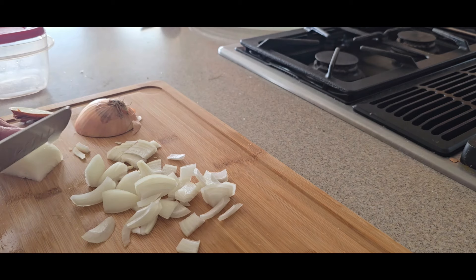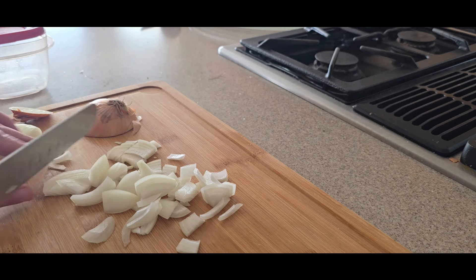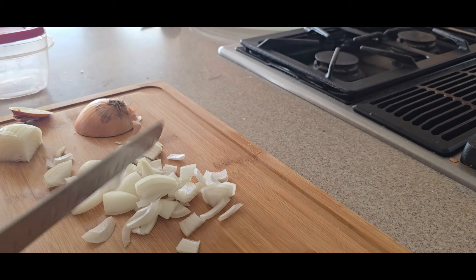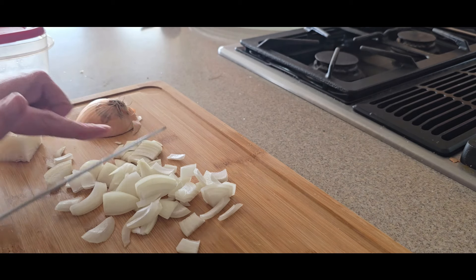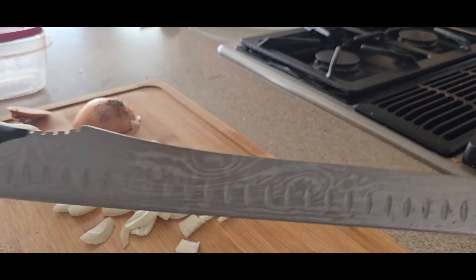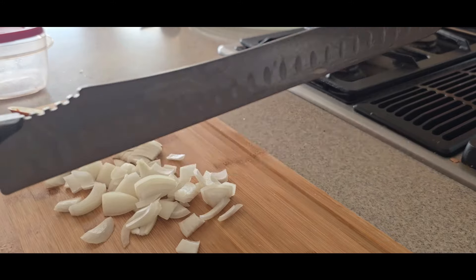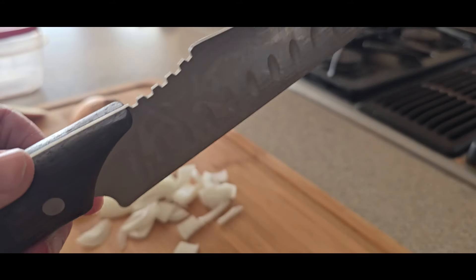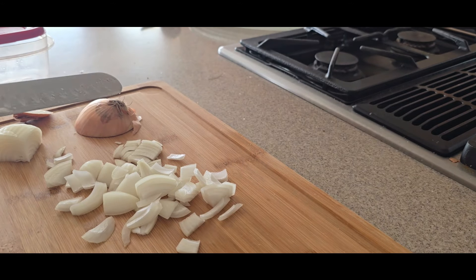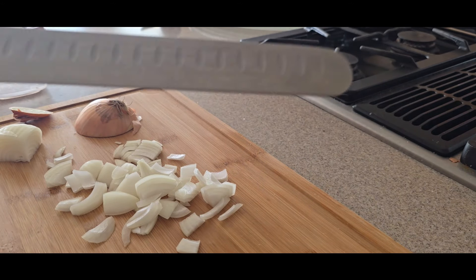I've got to save some for Instagram and then I'll be done. Make sure you give it a good rinse underneath the sink. A really nice knife. There you go — chopped it up very good. Impressive.